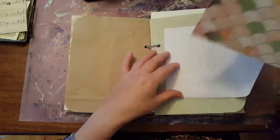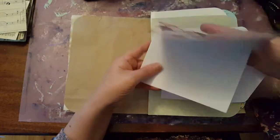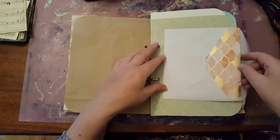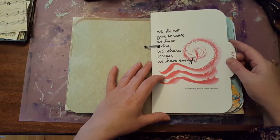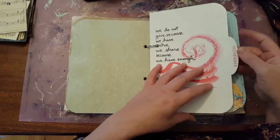Got an envelope with a kind of a mermaid scale pattern on it, and it's blank so you can write down your thoughts there, or draw. 'We do not give because we have extra — we share because we have enough.' It's a saying that I took out of an old calendar of mine.